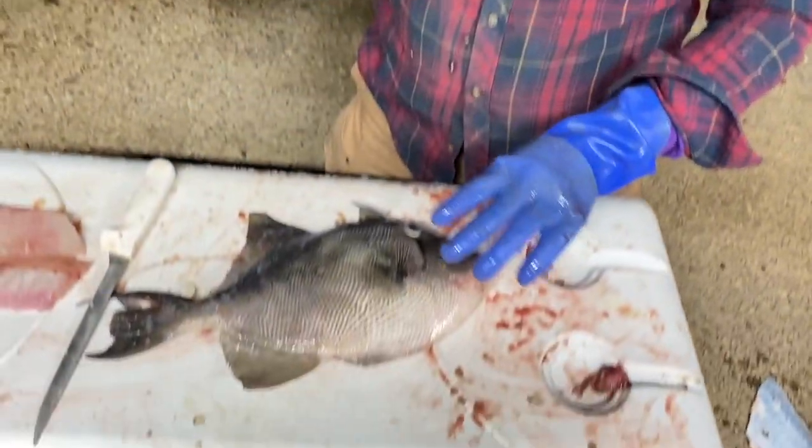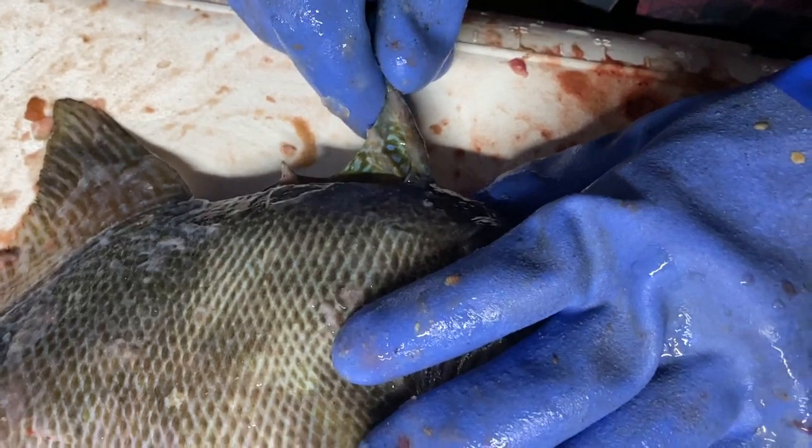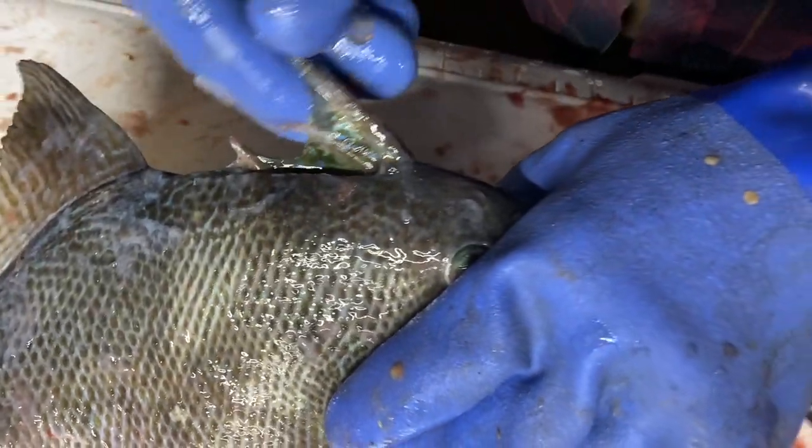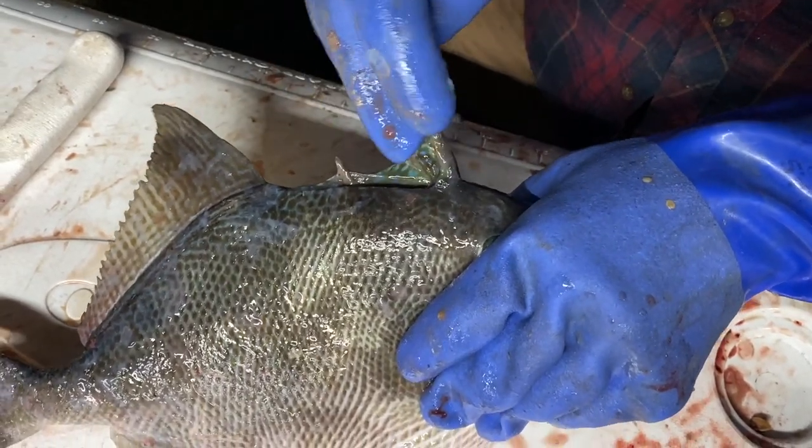The first thing I'm going to show you is the trigger — why they call it the triggerfish. When a triggerfish is small, he has natural predators. So this fin right here is like a spear; it'll poke a hole in you.